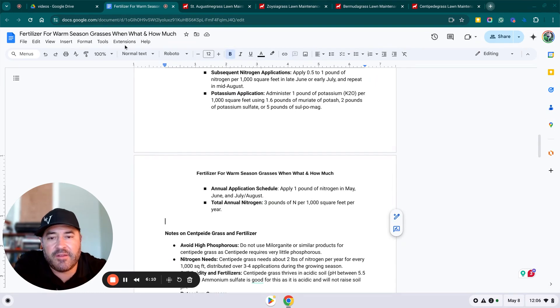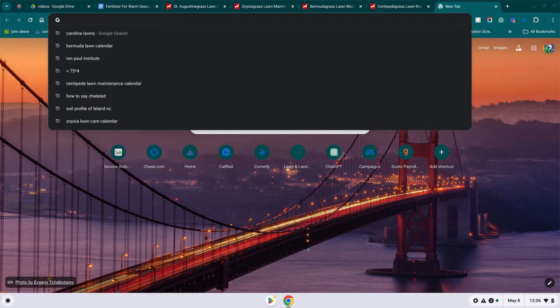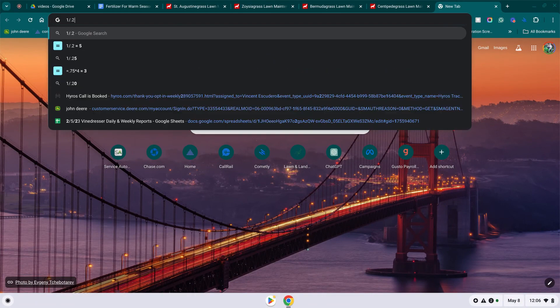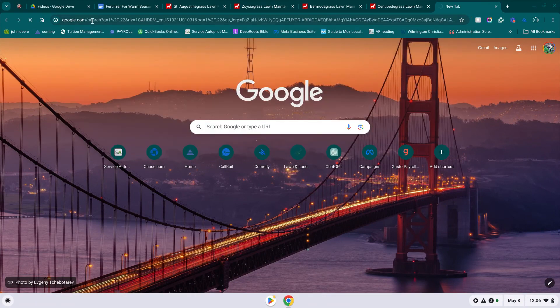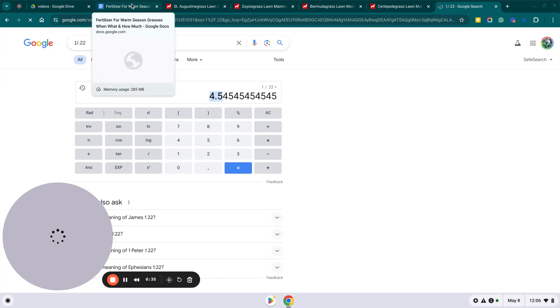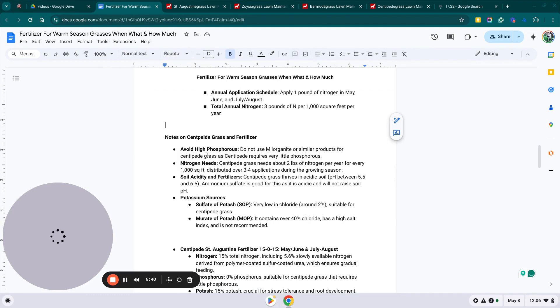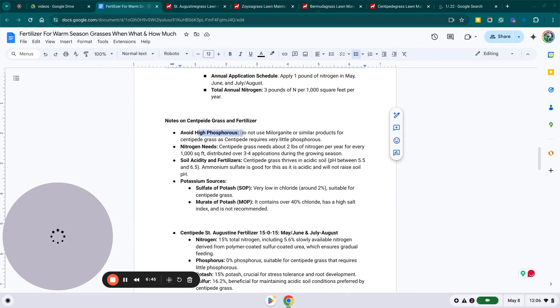So how do you figure out how much fertilizer to apply? The first number on the bag is the nitrogen content. For example, if it's a 22-0-2, you calculate one divided by 0.22, which gives you 4.5. So you'll need 4.5 pounds of that fertilizer per thousand square feet to get one pound of nitrogen.